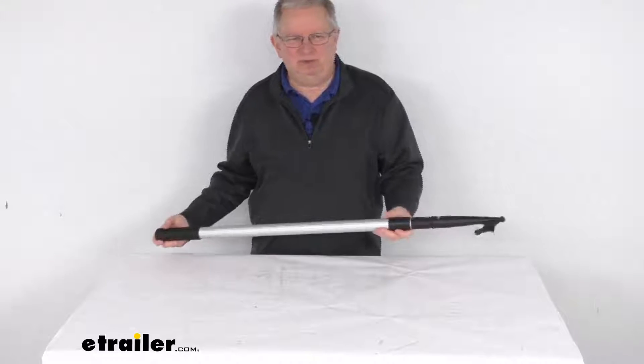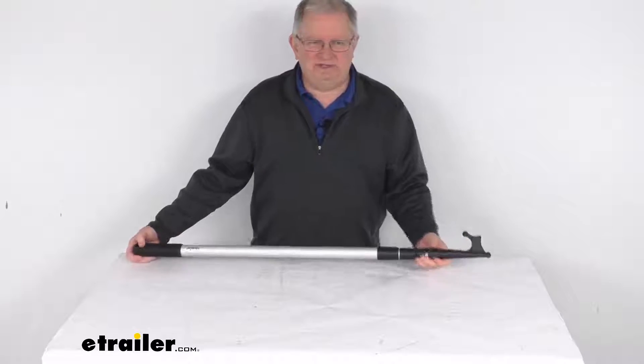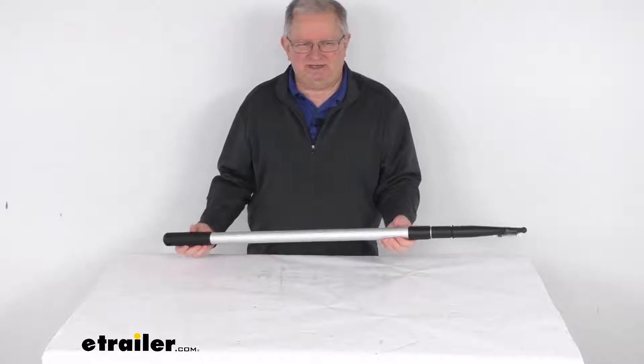It is a nice lightweight aluminum construction, so if this does go overboard it won't sink if it accidentally falls in the water. It is a nice aluminum shaft and it is rust-proof.